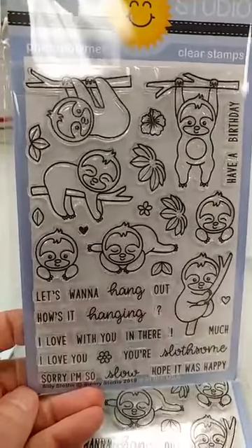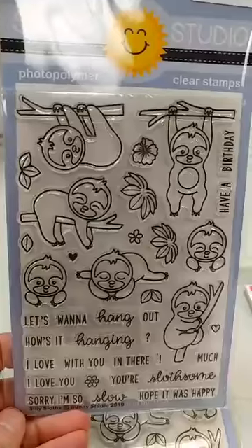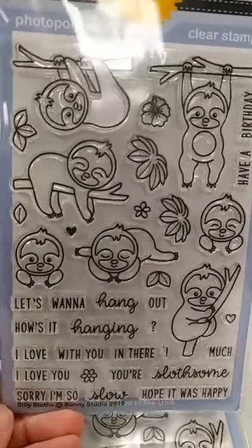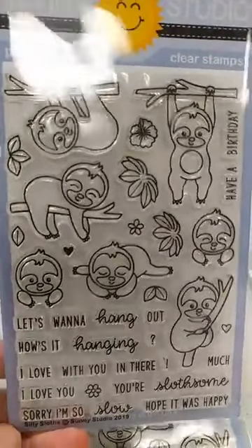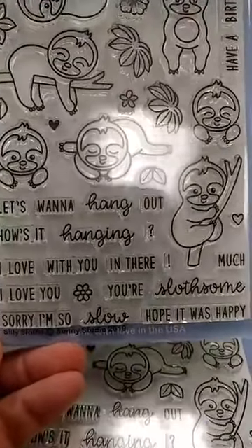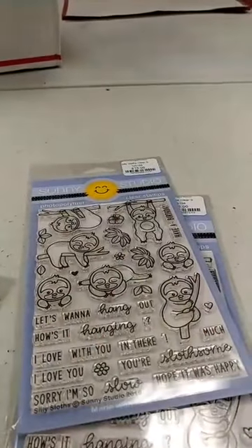I am surprised how much I love this set. A couple months ago we had a poll on our Facebook about sloths — whether you thought they were weird and creepy or cute — and I tended to kind of land on the weird and creepy side. But I have to tell you, I love these little guys. I think they are absolutely adorable, so I may be a convert. You can see them hanging around in all their different poses there, and once again all these different sentiment pieces that you can use to build your own sentiment. Look at that — your slothsom. So cute. There is a matching die set for it, but the matching die set is already gone — we will get more in.